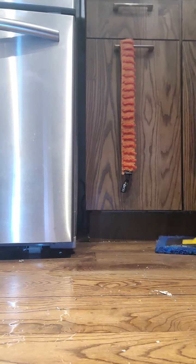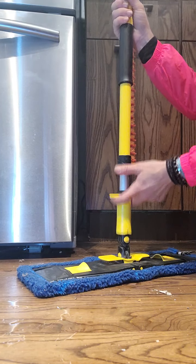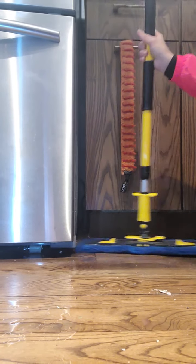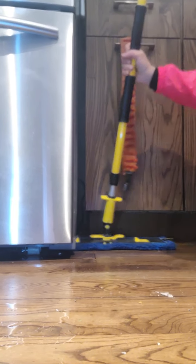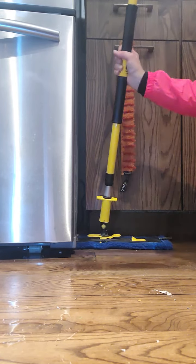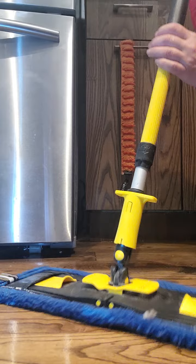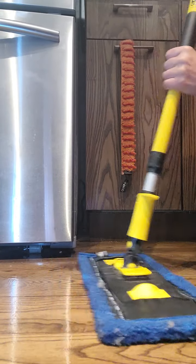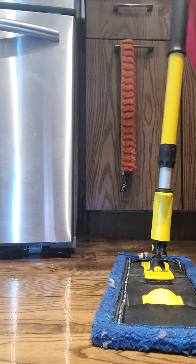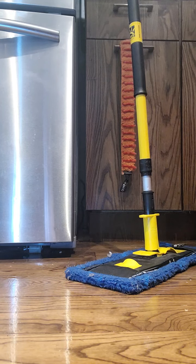I also have my floor system here. I'm going to use the blue strong fiber because there's a lot of dust underneath my fridge. If I wanted to wash the floor I would use this one instead of my regular floor fiber because there's a lot of stuff from underneath. I'm going to do a really good wash using the floor system, and after I'm done I'll follow behind using my regular floor system and my floor will be washed.